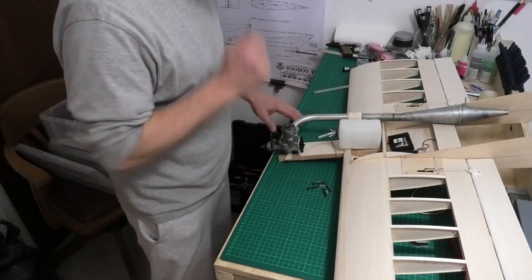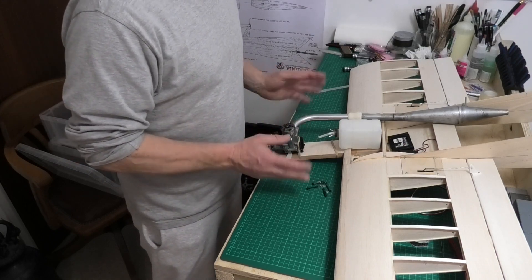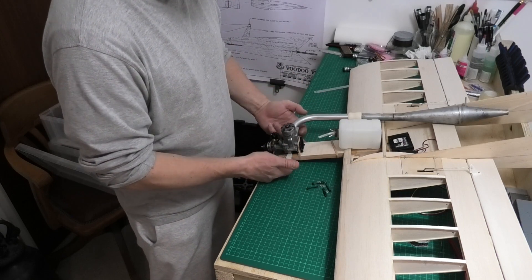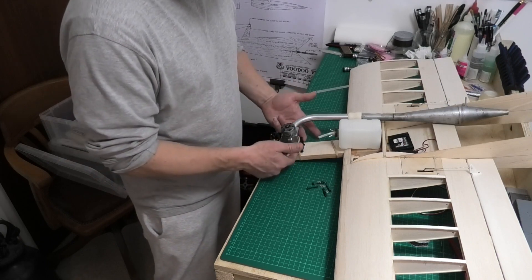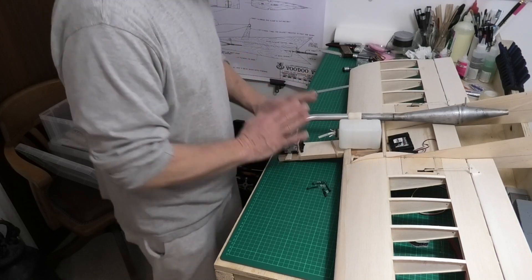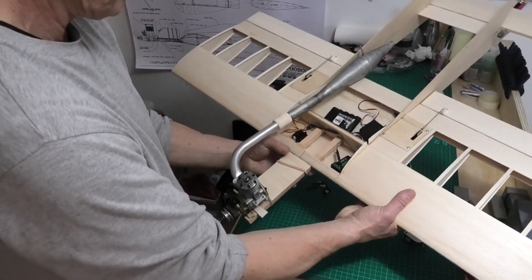I've been working on this and essentially I've unbolted the engine and moved it back three quarters of an inch — about 18mm. So essentially the hole we had in these mounting rails for the rear bolt now lines up with the front bolt. I need to do another couple of holes for the rear mounting bolts for the engine.